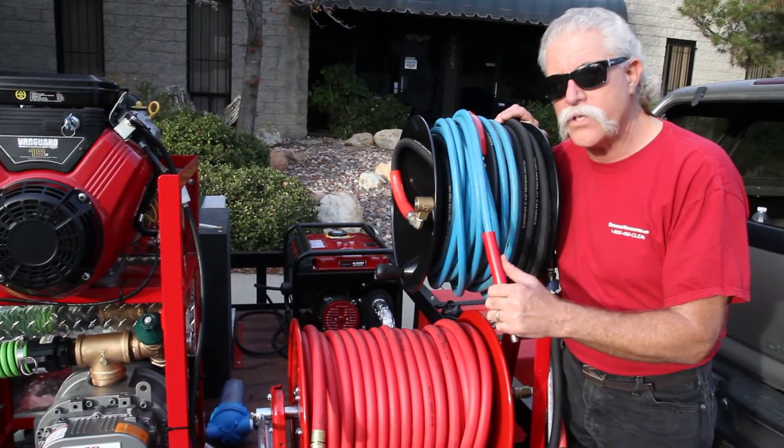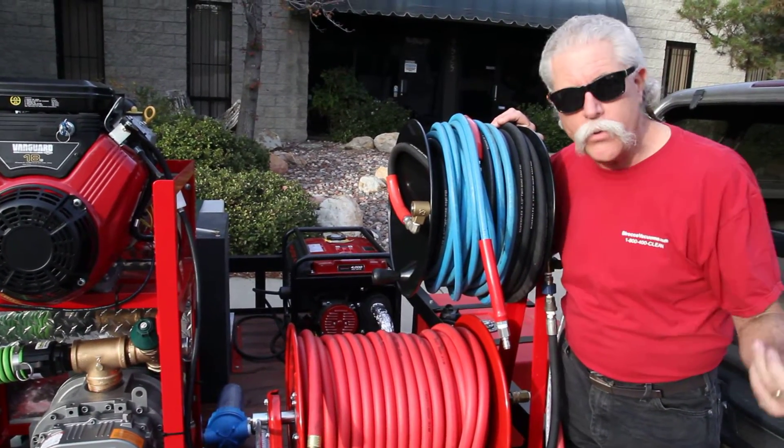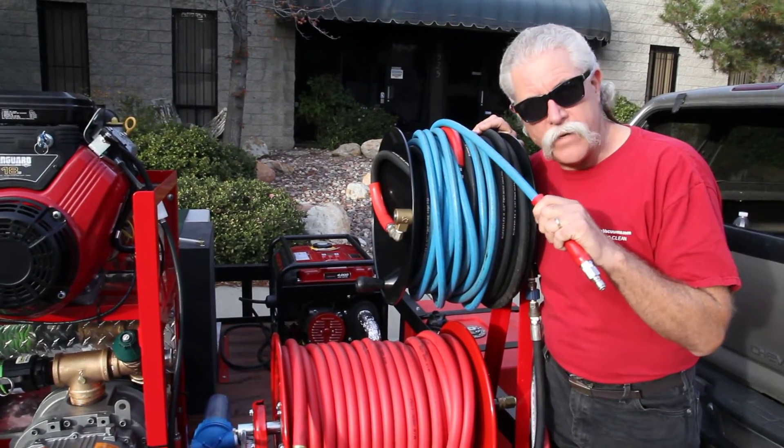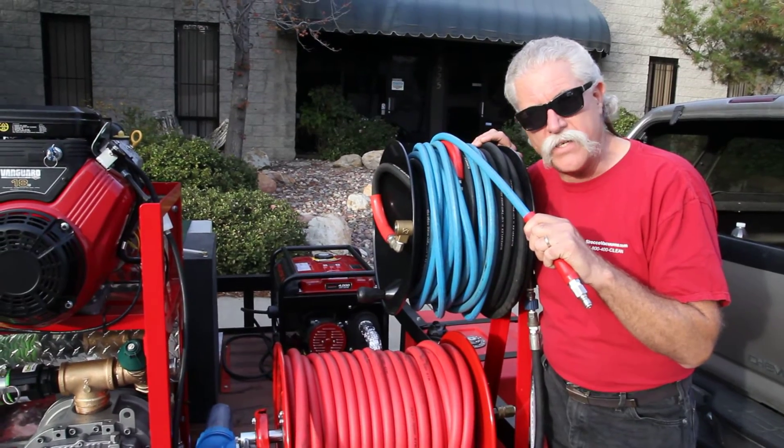Maximize the hose from your reel to the convenience hose, let's call it. The last hose can be whatever you want it to be, with whatever little sacrifice there is in it.